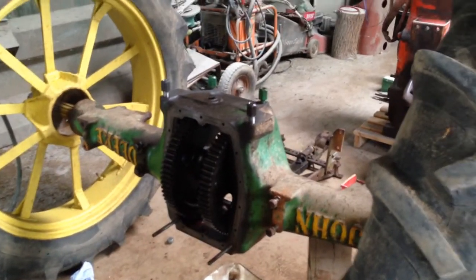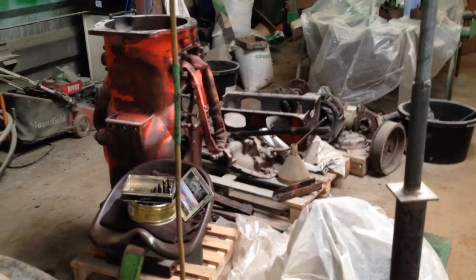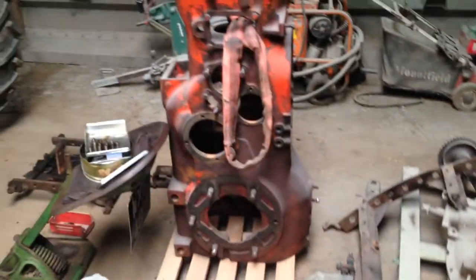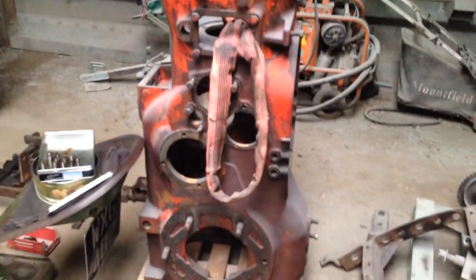Soon we'll be back to the other one - it's taking shape a bit more. We'll also need to be getting this case put back together, because we need the bits out of the way and we'll start to forget how it goes back together. I need to get that main case there shot blasted and tidied up.